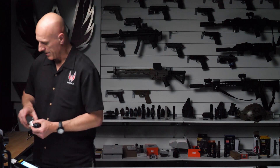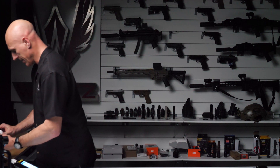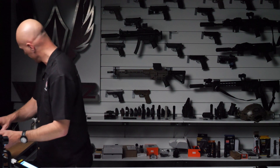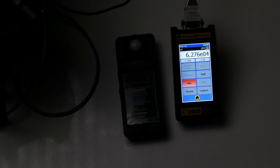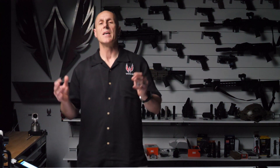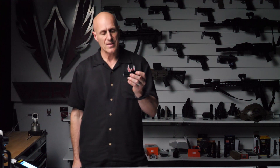Now I'm going to change out my meter holder and test the Modlite. This is giving me 62,760 candela — still significantly higher candela than the Olight. The OKW is the hottest pistol light we have in the shop, and I did not expect the Olight to beat it. It came close.